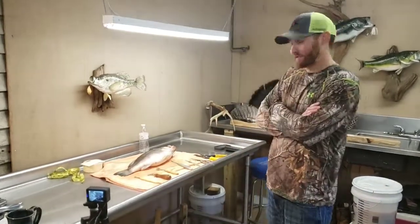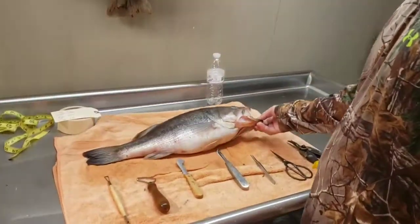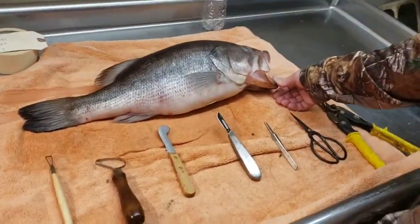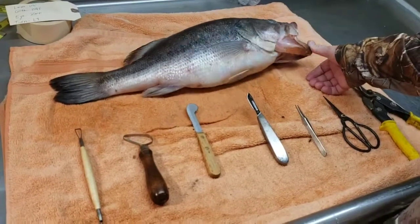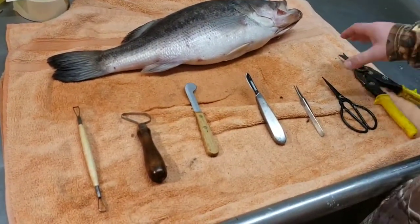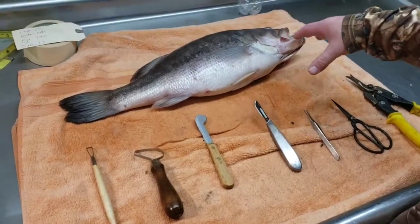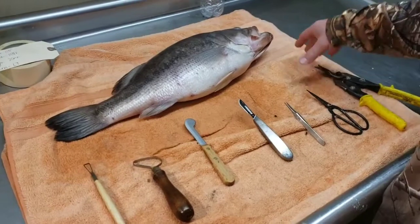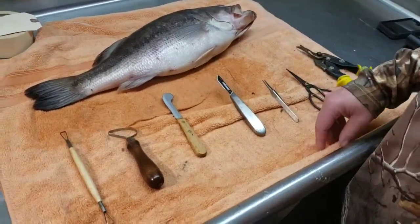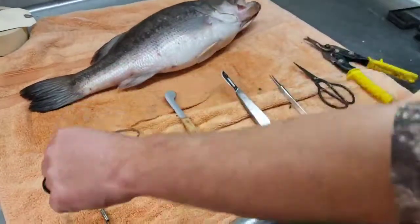All right, let's get started. We got our bass laying here and basically the first step for mounting is skinning it. You're going to need these certain tools to skin it. When we're done with this bass, nothing's going to be left but skin, so we got to get all the blood, guts, and all the nasty stuff out of the fish.